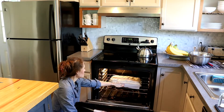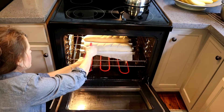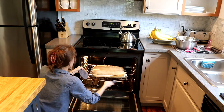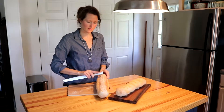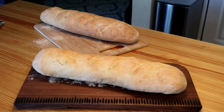Open the oven and quickly spray with water every 2 minutes for the first 10 minutes of baking. After the bread has been in the oven for about 20 minutes, turn the oven off and allow the bread to rest in the oven for an additional 10 minutes. Tap the bottom of the bread with the back side of a knife — if it sounds hollow, it's done. If not, put it back in the oven for a bit.